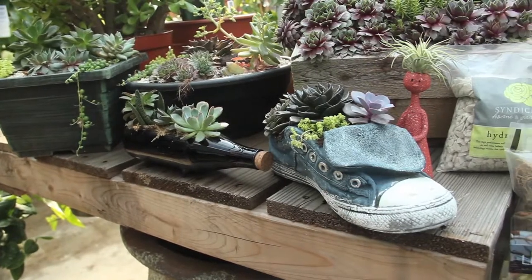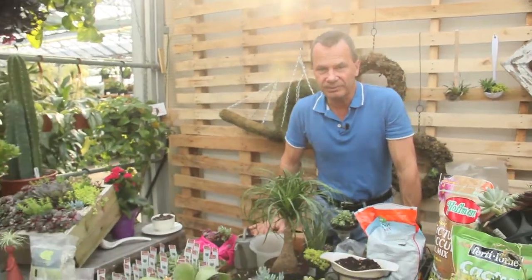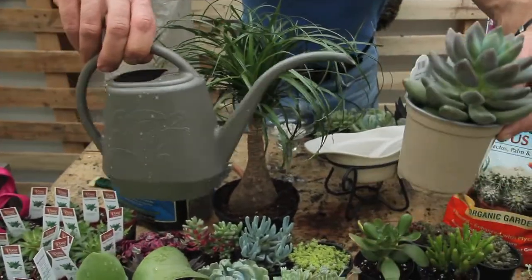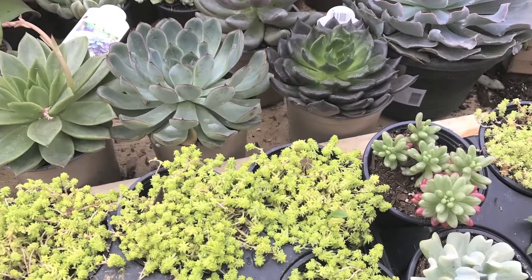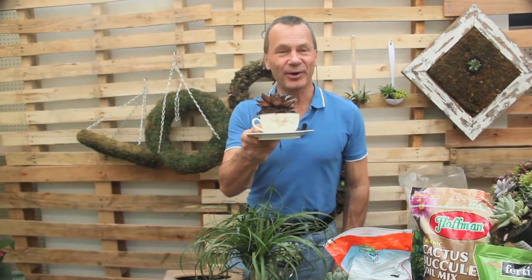The key is to let your creativity run away with you, and in addition to that, watch the water — don't overwater succulents. Bright light. You've got a lot to work with here, folks. Have fun and enjoy scintillating succulents. Spot of tea, anyone? Thank you very much.